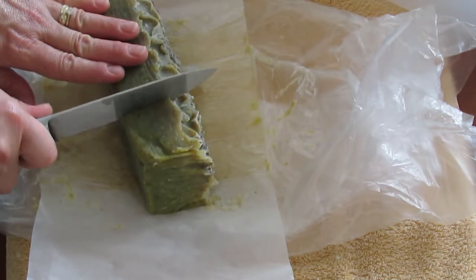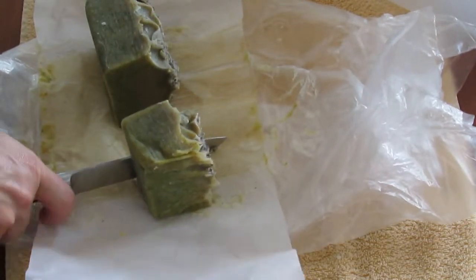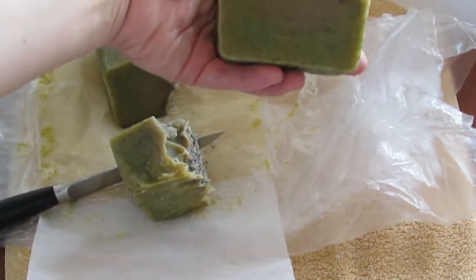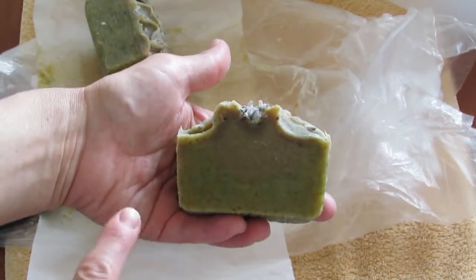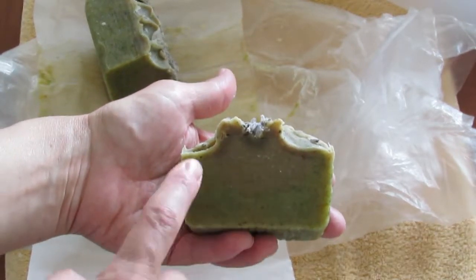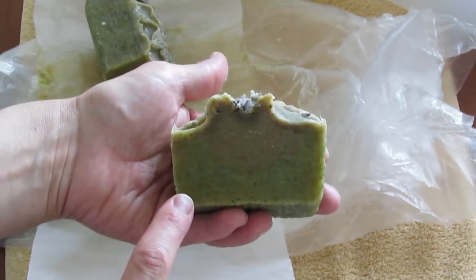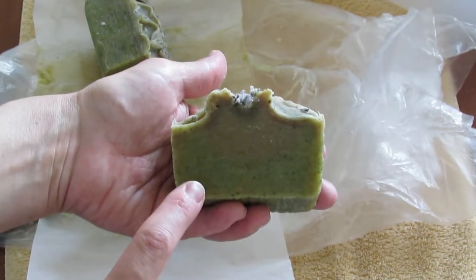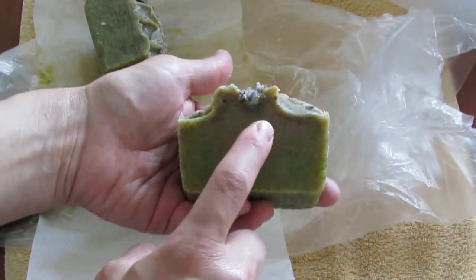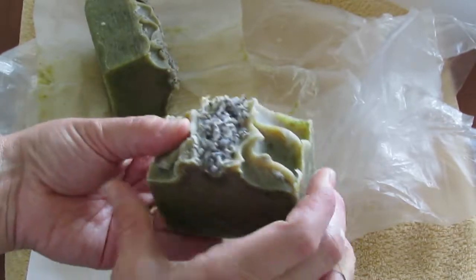I'm just going to cut this. I remember I divided the batter into two parts. You can see this is the greener part down here, and this part is more — I don't know if you'd say purple or gray. One end was the dandelion — all the dandelion petals and leaves — and the other end was the ground lavender. Then I just took lavender petals and put them on top for interest. It's very pretty, and I did a little spoon design — just for fun.